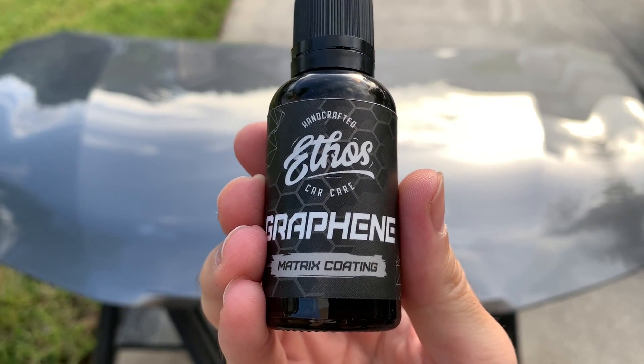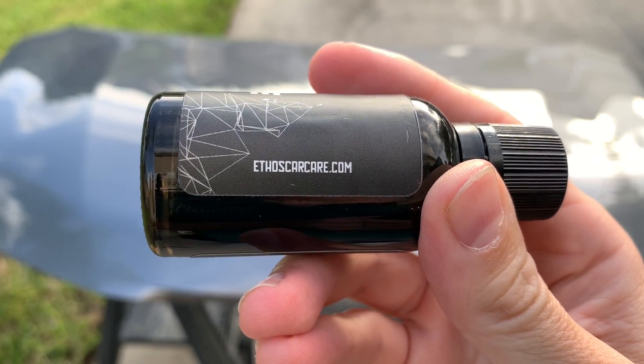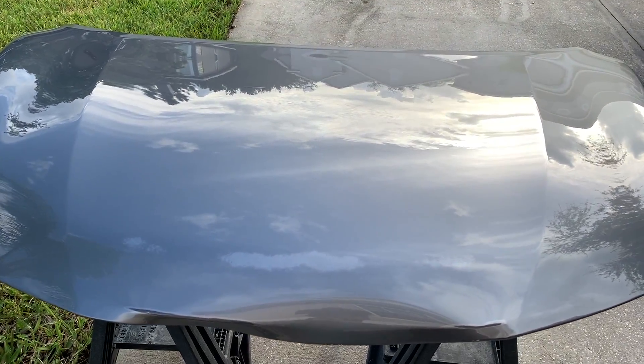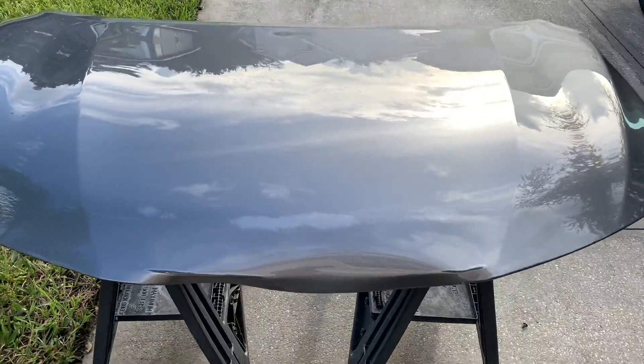Welcome back to the Wax Mode Detailing channel. In today's video I'm going to be covering a short water behavior test for the new Ethos Car Care Graphene Matrix Coating. I'm super stoked because this is my first dip into the graphene portion of the coating world, and we're starting to see a couple of graphene-based coatings hit the market that are available for consumers and enthusiasts.